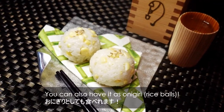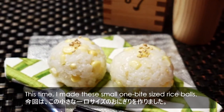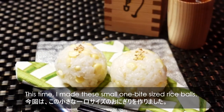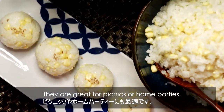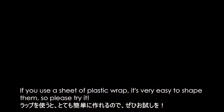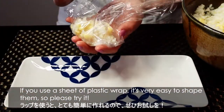You can also have it as onigiri. This time, I made these small 1-bite-sized rice bowls. They're great for picnics or home parties. If you have a sheet of plastic wrap, it's very easy to shape them, so please try it.